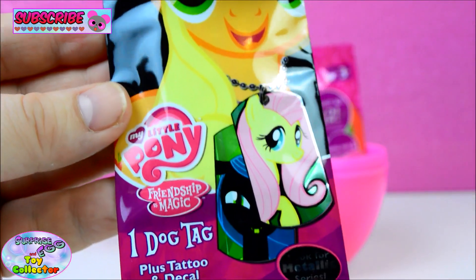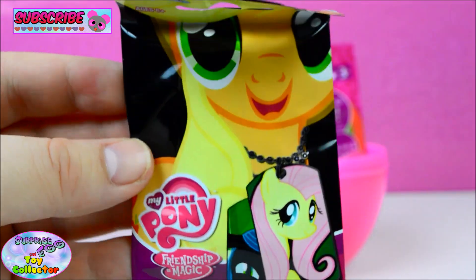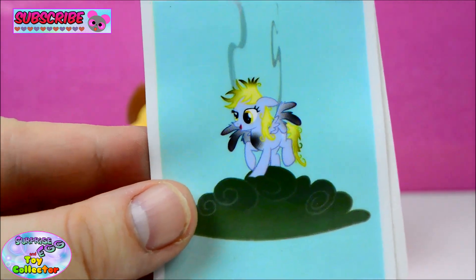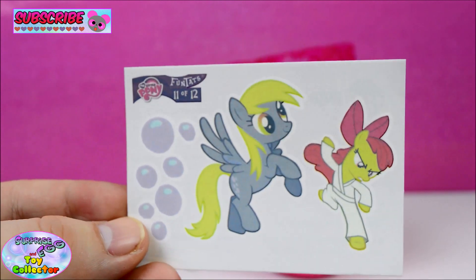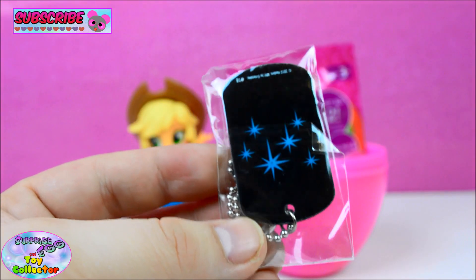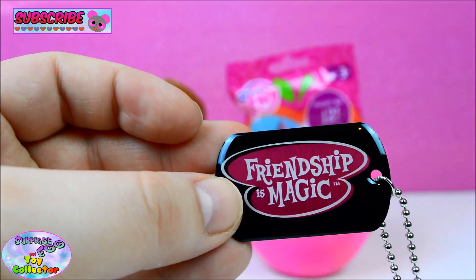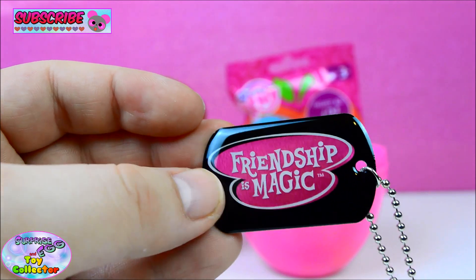And here we have a My Little Pony Dog Tag. So let's open it up and see what's inside. And here we have a sticker of Derpy or Muffins, and some more transfers of Derpy and Apple Bloom. And here we have our Dog Tag — we have the Friendship is Magic logo on it. That's super cool!